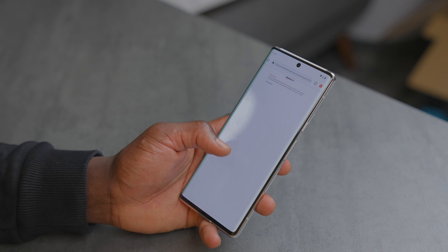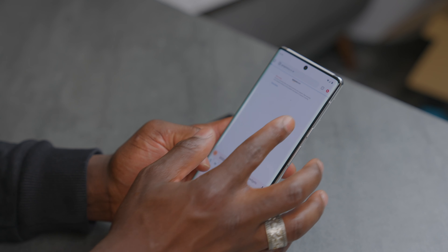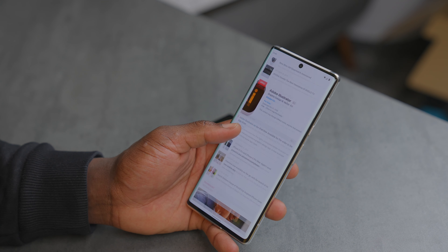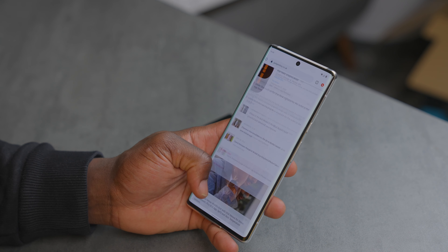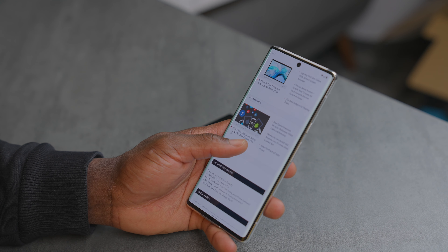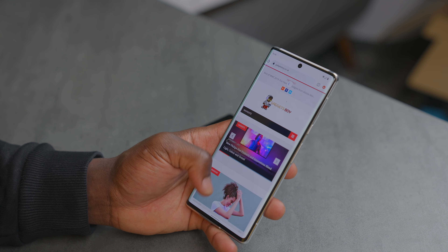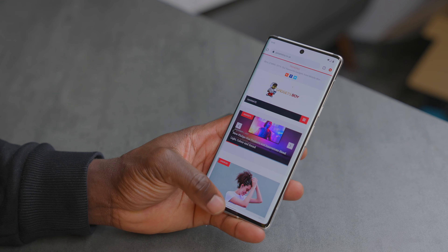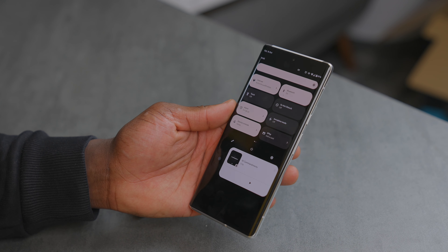In terms of design, you immediately notice the Pixel 6 has a flat front screen while the Pixel 6 Pro has a curved edge on either side and on the back. The Pixel 6 has a 6.4-inch full-screen display with a 20:9 aspect ratio, Full HD+ at 411 ppi. The Pixel 6 Pro has a 6.7-inch display with a 19.5:9 aspect ratio and a sharper Quad HD+ panel at 512 ppi.